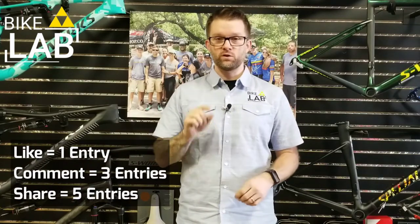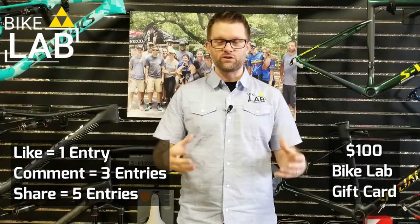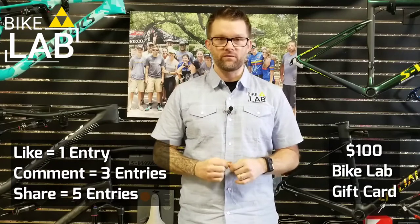Each video gives you — contrary to my incorrect math earlier this week — nine chances to enter into this contest, where we'll pull one random winner on Saturday. You like any video we published this week, you get one entry. You comment below, you get three entries. You share this on Facebook, you get five entries.